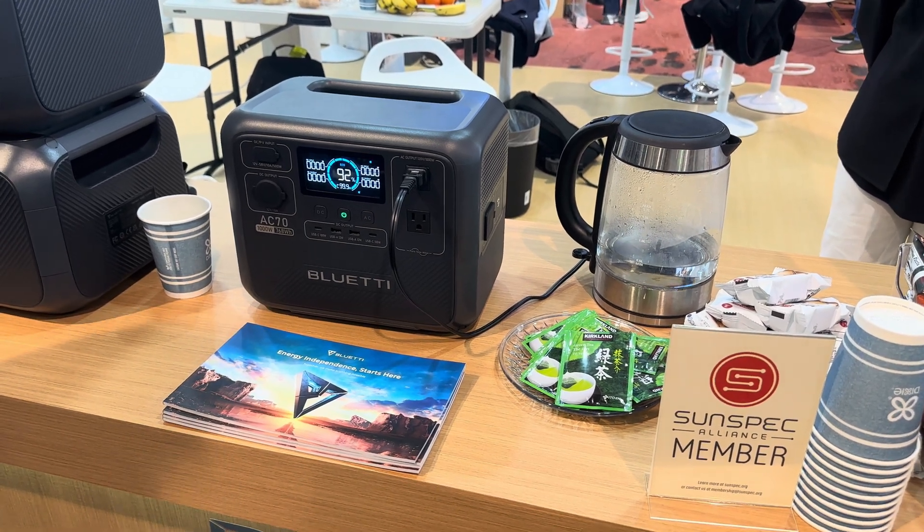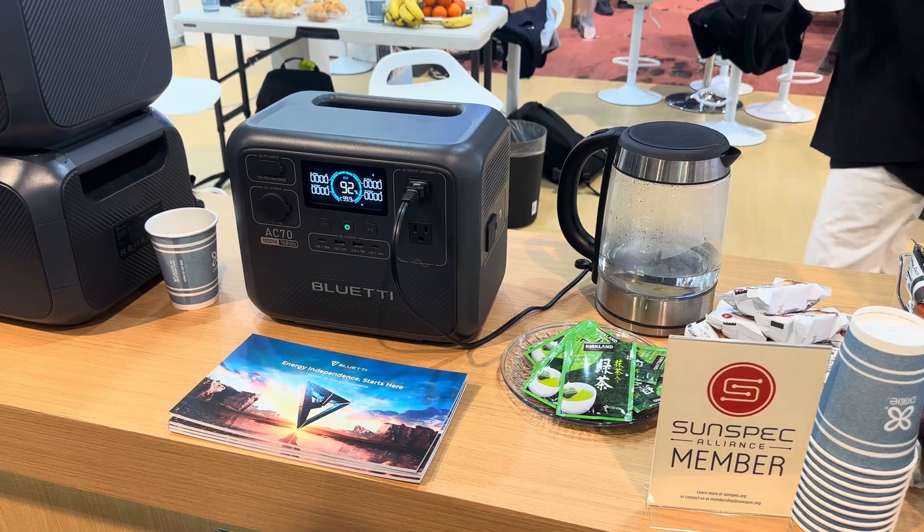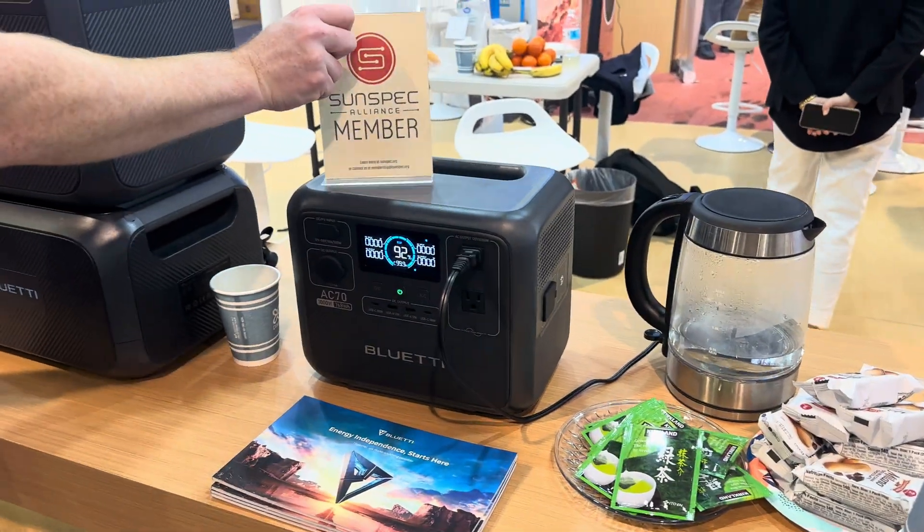We're here at CES with the AC 70. We've just enabled power lifting mode, and we have it connected to a 1,500-watt kettle. Let's see what happens.